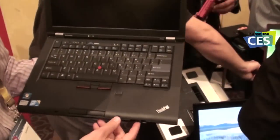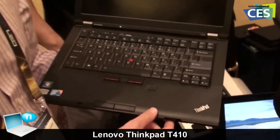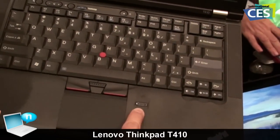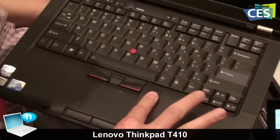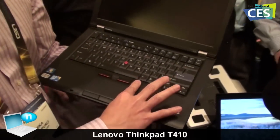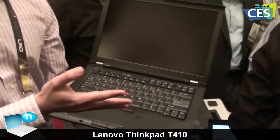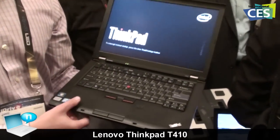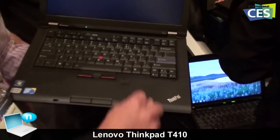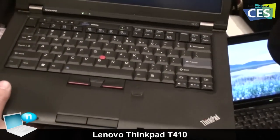One new feature here is the new fingerprint reader. I'm shutting the system down and you can see there's a little green LED, meaning that I can swipe my finger. If I swipe my finger, it will wake the system up and log me in automatically to the Windows environment, so I don't have to type my password — I can just swipe my finger. If the system is already up, it will still put me into the Windows environment.